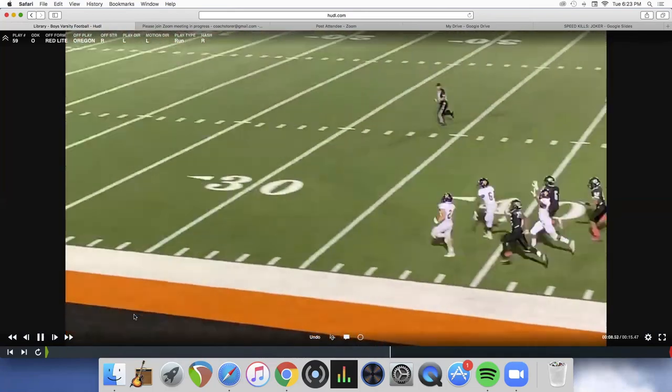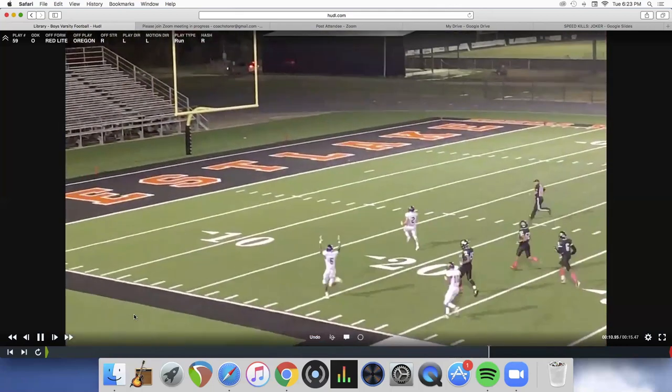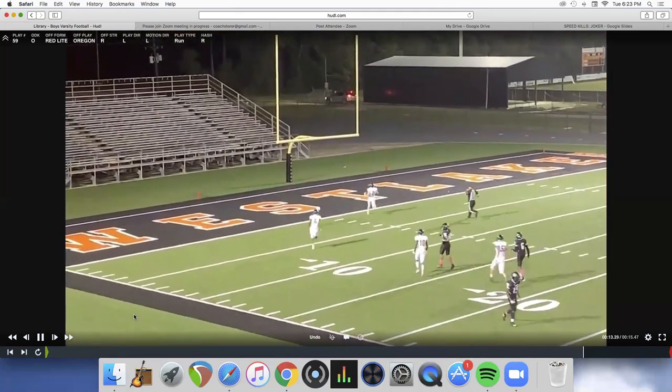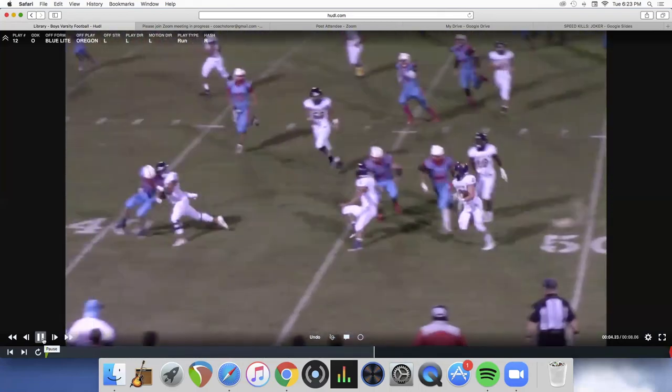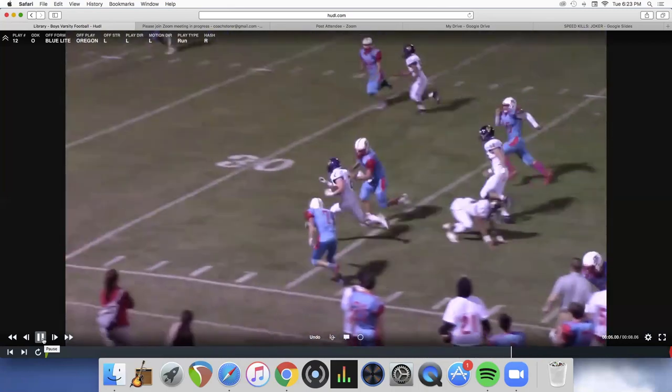Me and the head coach are talking and he's like, 'maybe we do the jet pass or the counter.' I said, 'let's just run the same play — we just got 70 yards, we can get 15.' And he scores again the very next play.